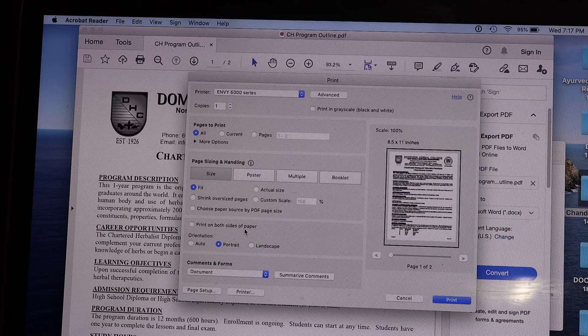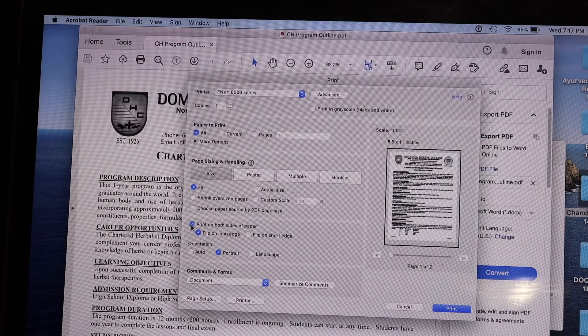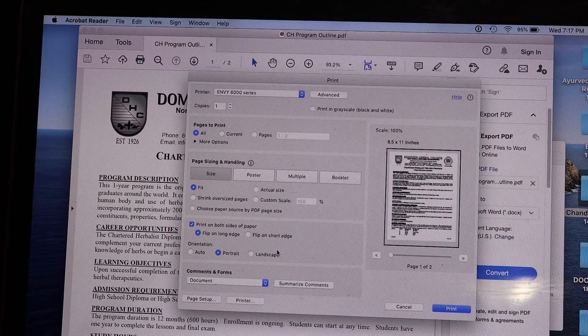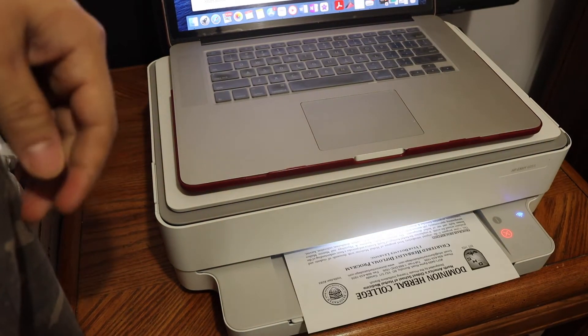Look for the 'print on both sides of paper' option — that is the option here. You just have to look in this window, and once you do it, go and click on the Print button. It will start printing on both sides of the pages, as you can see here.